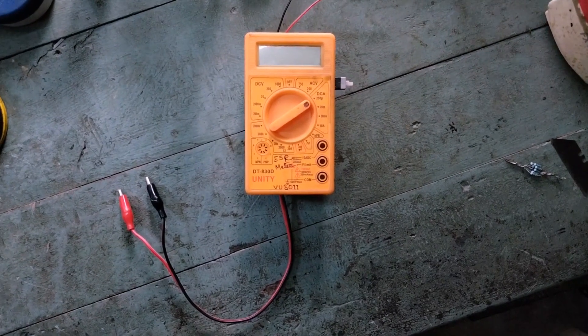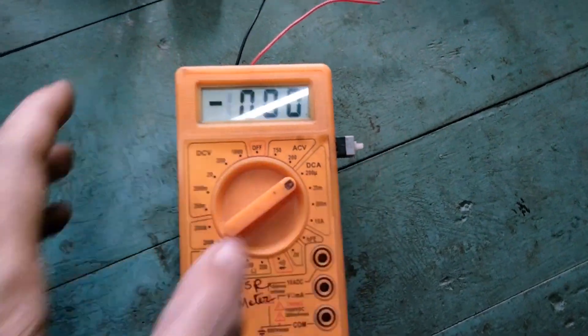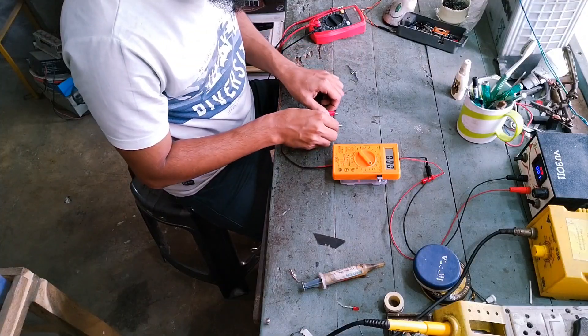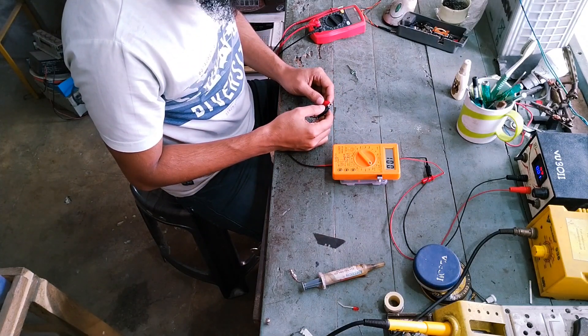For calibration, I used 1% resistors — sometimes a bunch of them in parallel — and wrote down the corresponding microamp readings. The multimeter has its own battery, but I powered the PCB using a separate power supply. The short-circuit current is set to 100 microamps.